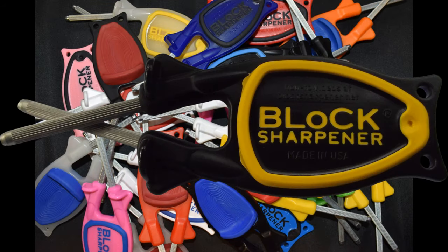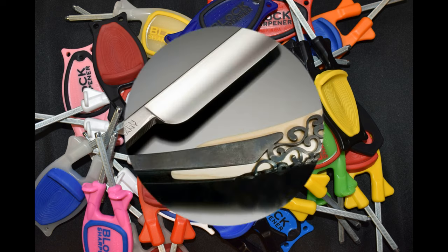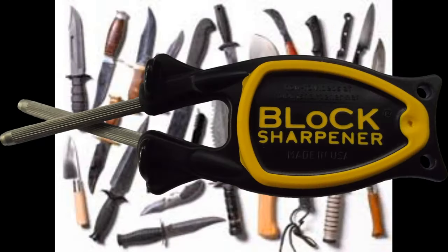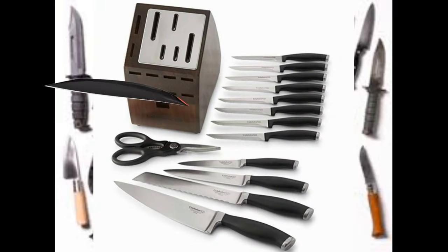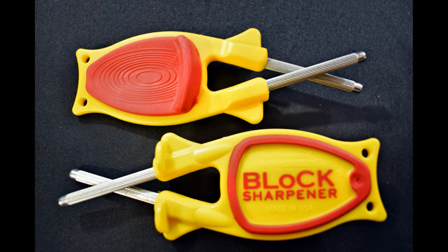Gets them very tight. A dull blade is actually more dangerous than one that's sharp. Stay safe with the Block Knife Sharpener.